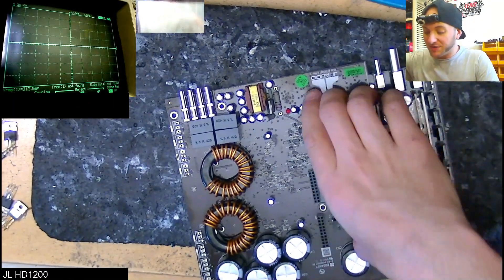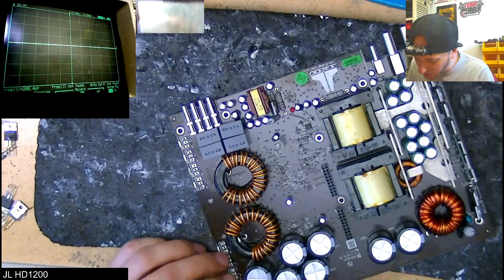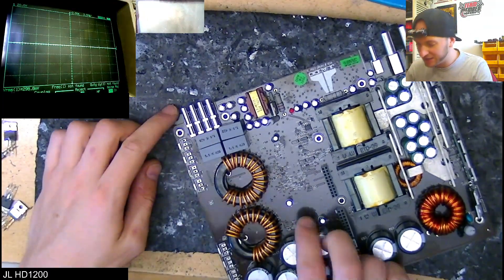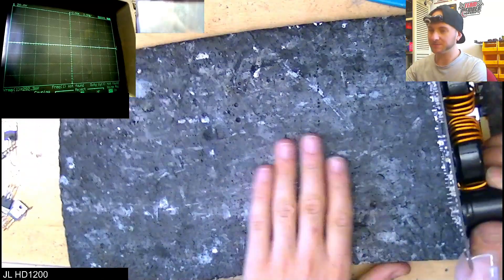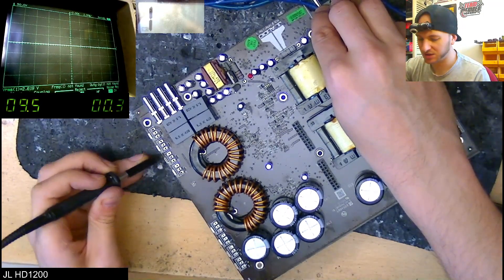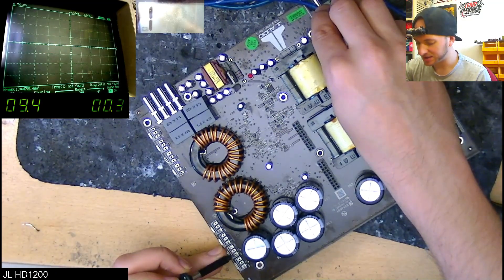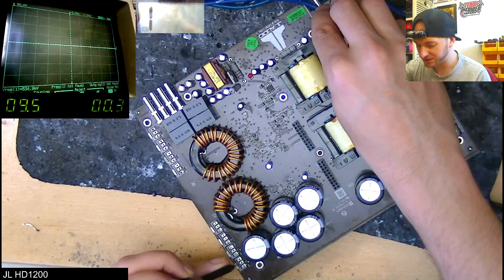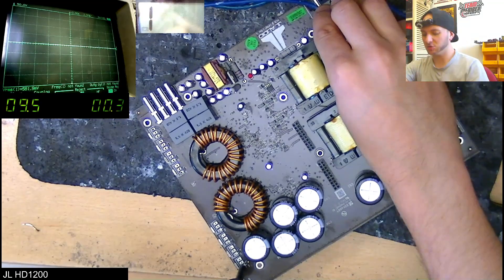The new filter caps are fitted. Let's turn our attention to the output section — we have removed all of the output MOSFETs in advance, so we can probably go ahead and power this up now and see whether we get pulses on the low side gate pads for these FETs. Let's pulse the remote a couple of times just to get some rails built. Pretty high voltage in this thing given it's only a 1200-watt amplifier — holy shit, 90 volts okay. 90 volts on the high side. Let's check the low side gate — I don't know if this amplifier even provides pulses when there are no FETs fitted, but no pulses on there.